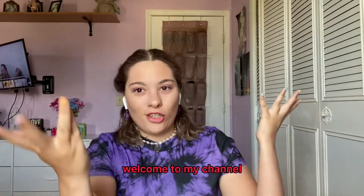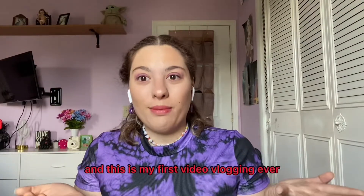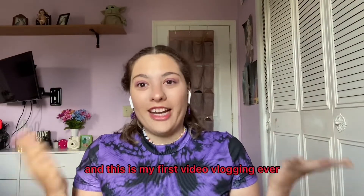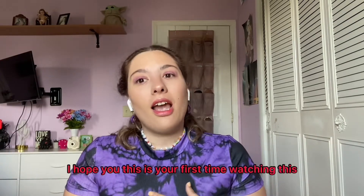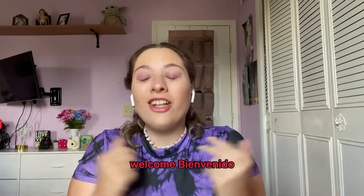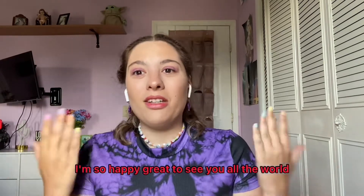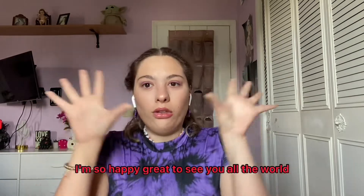Welcome to my channel — this is my first vlog ever and my first idea of us talking together. I hope this is your first time watching. Welcome, Benvenido! I'm so happy, great to see you all around the world.